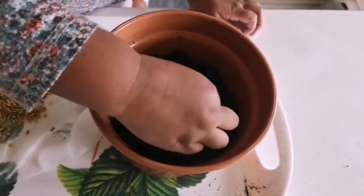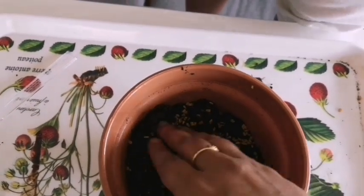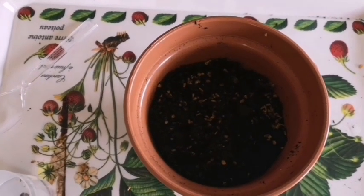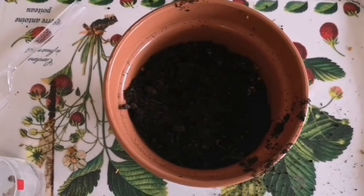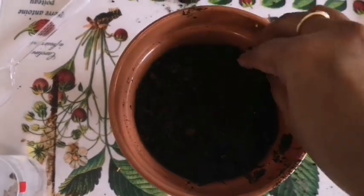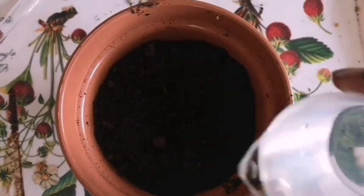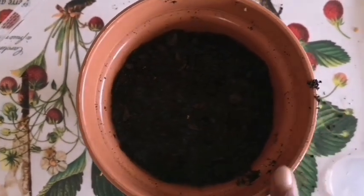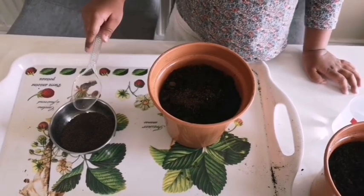Once we have the seeds ready, just sprinkle them over the soil and cover with a thin layer of potting mix. Fenugreek actually needs more soil, so water it enough once you have covered the seeds. Water the seeds until you see the water coming down from the drainage holes.